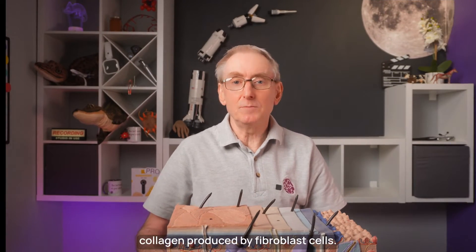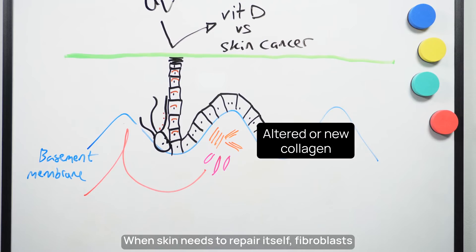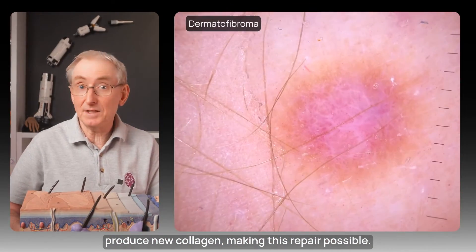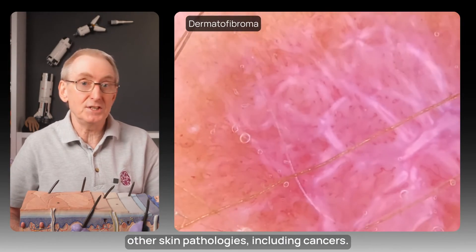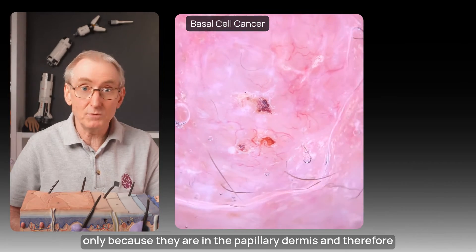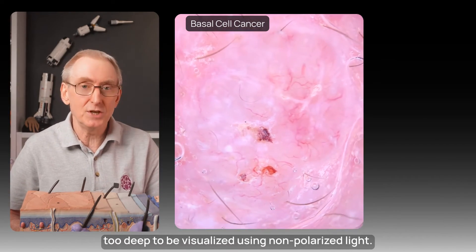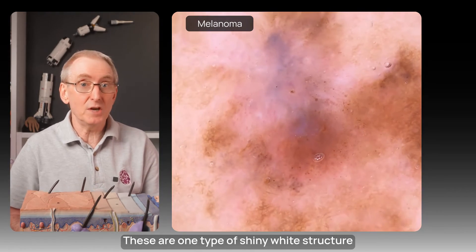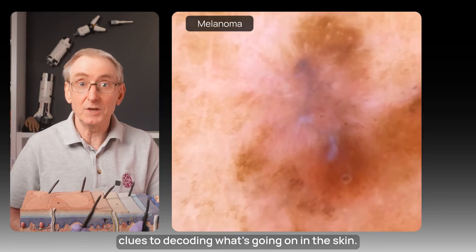The main protein in the dermis is collagen, produced by fibroblast cells — a key structural protein throughout the body. When skin needs to repair itself, fibroblasts produce new collagen making this repair possible. However, collagen can also be altered in other skin pathologies including cancers. These bundles of collagen are visible under polarised light only, because they are in the papillary dermis and therefore too deep to be visualised using non-polarised light. These are one type of shiny white structure seen on dermoscopy that provides clues to decoding what's going on in the skin.